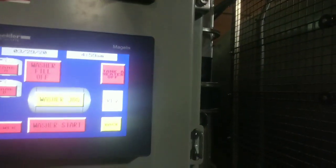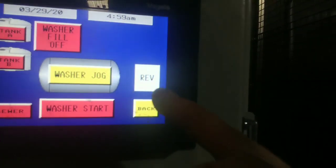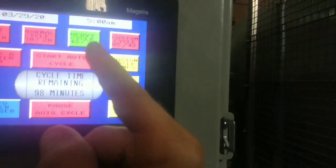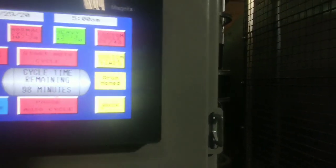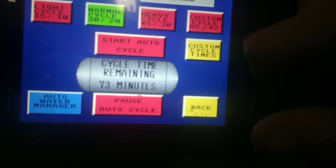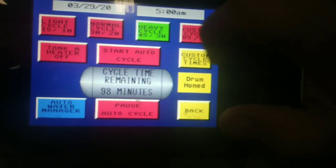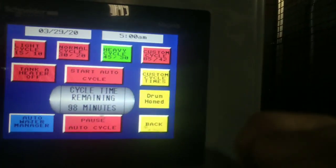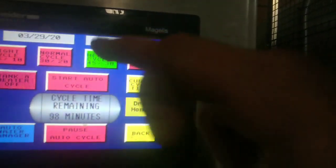In automatic mode, I pick a light cycle, normal cycle, or heavy cycle. Each one changes the total wash minutes shown on the screen. Light is 48 minutes, normal is 73 minutes, heavy is 98 minutes, and there's also a custom wash option. I want the heavy wash, so I select that and push start auto cycle, and that will start it.